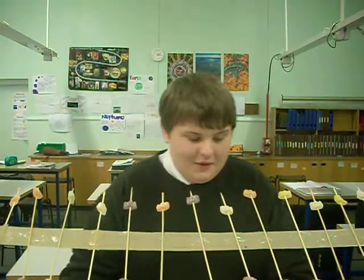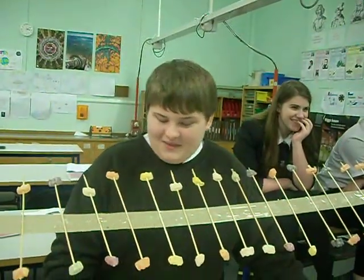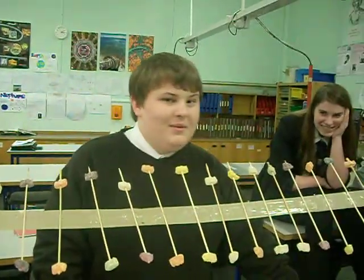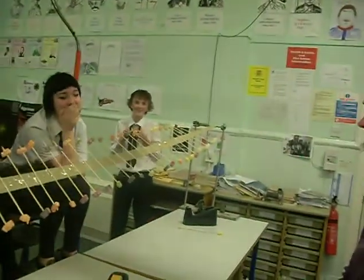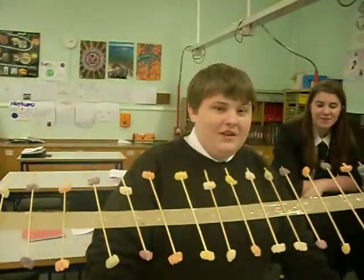Hello, this is the National 5 Physics class in Fortier. And today we've made a Jelly Baby Wave Machine. We made this machine using one long strand of duct tape, attached to two clamp stands on both ends of the duct tape.